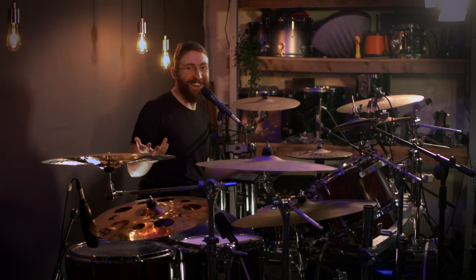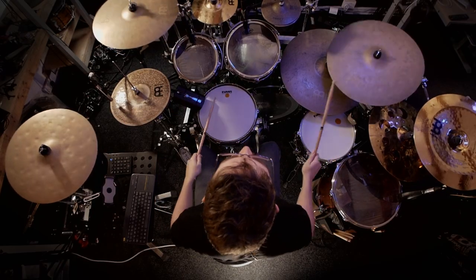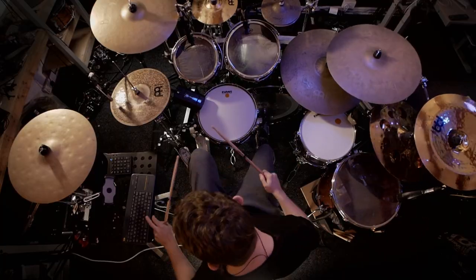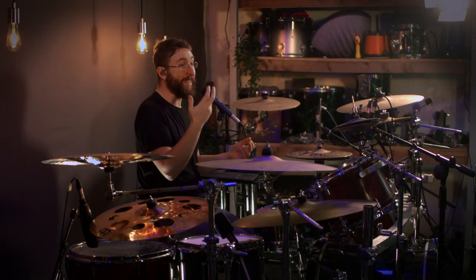So you want to learn how to djent, right? You're here because you want to work out how to play complicated, progressive, modern metal riffs. Otherwise, I don't know how you ended up here on a crazy YouTube chill session, but we're here now, so let's have a look.